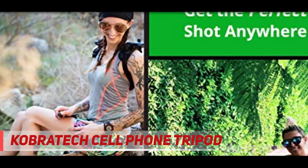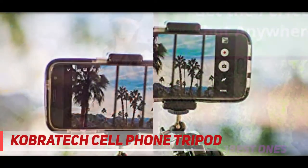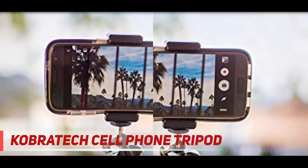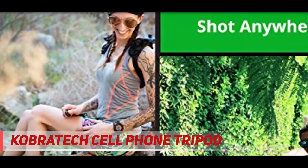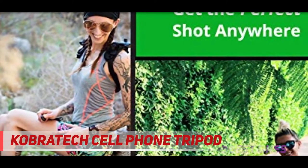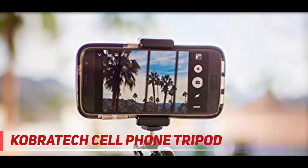It also includes a GoPro adapter mount. Superior durability — the TriFlex Mini iPhone Tripod is designed to be highly durable and functional, featuring a high-grade metal ball joint and one-fourth screw. It comes with a full 90-day 100% money-back guarantee plus a one-year warranty.